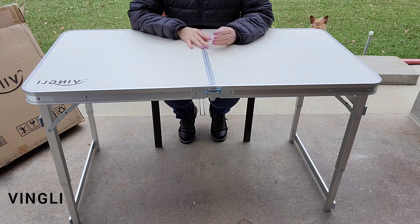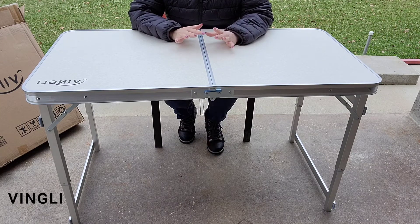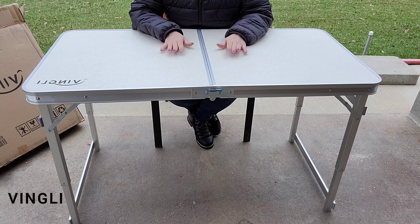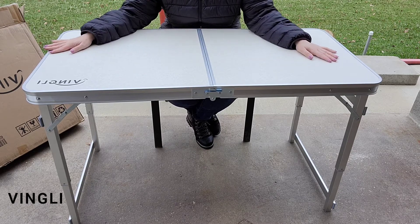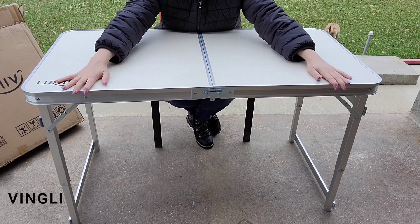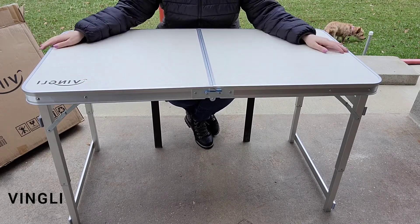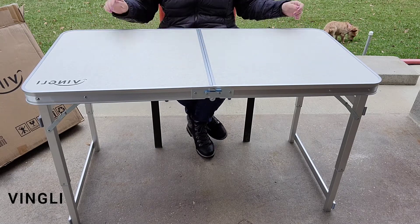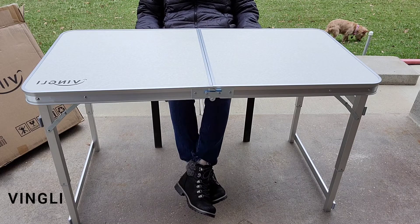This table is great for camping, parties, picnics, barbecues, beach outings, and tailgating. I absolutely love this portable folding table. The next time we go camping, or to use it in my kitchen for extra counter space when canning, it's also perfect for extra table space during holiday dinners and parties.